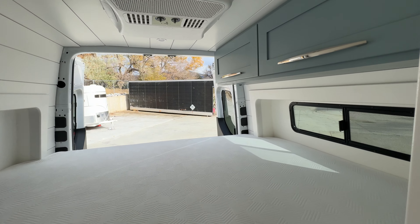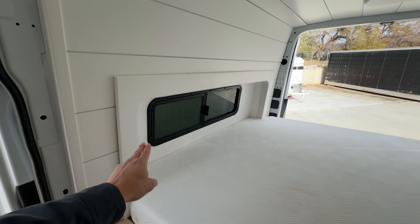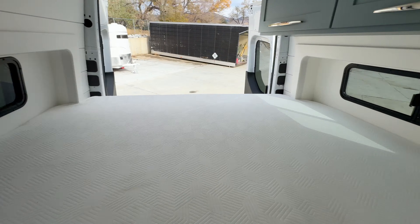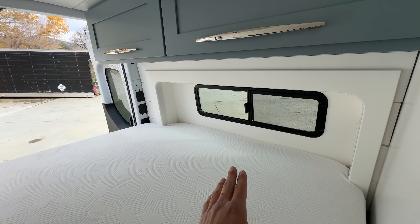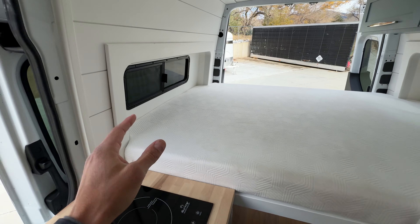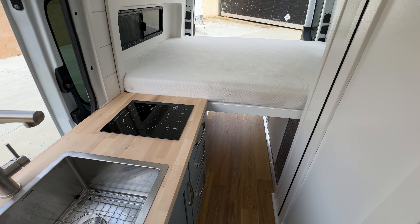Here's the bed. This customer opted for the Van Speed Capsule. What that does is it increases the width of your bed so you can sleep sideways on a queen-size bed. The wall length is now 80 inches versus 69 inches without these bump-outs, giving you much more space for sleeping and allowing more space for the interior build.